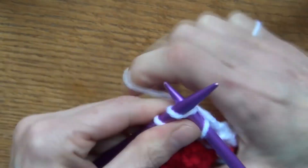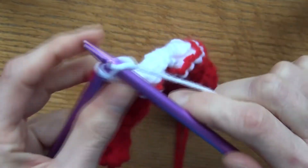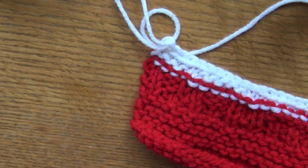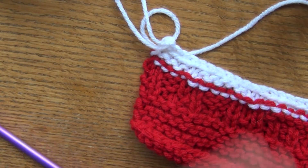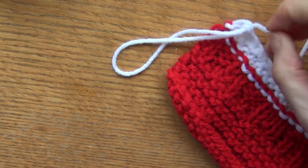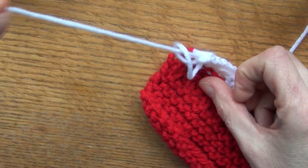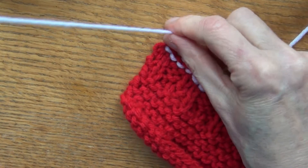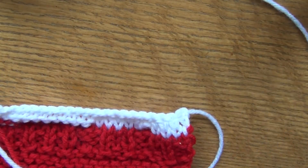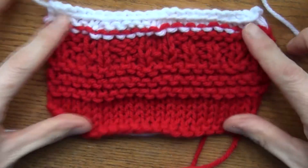Then you sew your work in. So that's what you do — cut your yarn, bring it through here, bring that through there, and that ties it off. And there you have your sample piece, and it's all straight because I didn't lose any stitches.